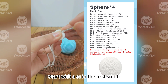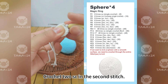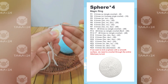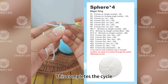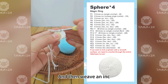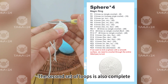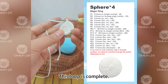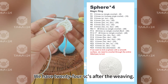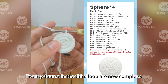The pattern for round 3 is: start with a SC in the first stitch, then crochet two SC into the second stitch as an increase. After the increase, continue: one SC, then one increase. We've added a total of eight SC, giving us 24 SC after the third round is complete.